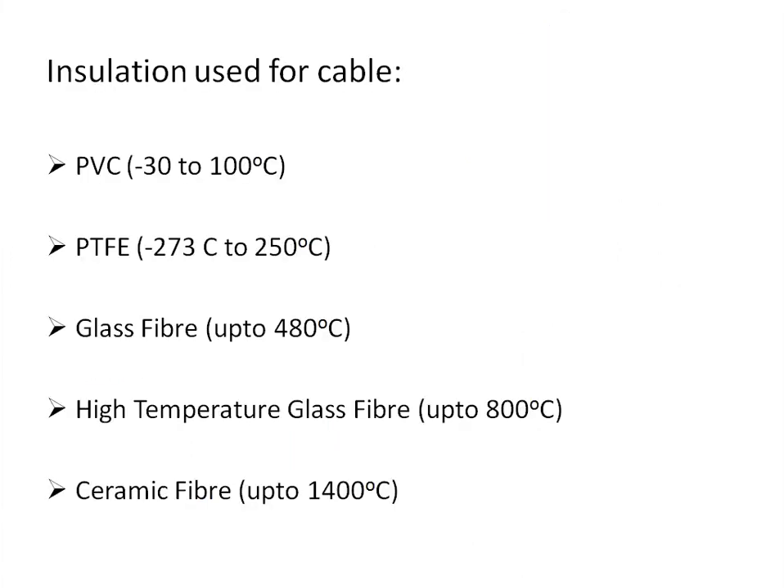The insulation used for compensating and extension cables varies depending on the temperature requirement of the routing environment. PVC insulation can be used up to 100°C, PTFE (Teflon) up to 250°C, glass fiber up to 480°C, high-temperature glass fiber up to 800°C, and ceramic fiber up to 1400°C. The type of insulation is selected based on where the cable is to be routed.